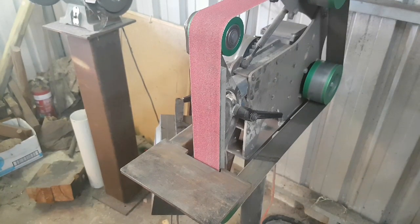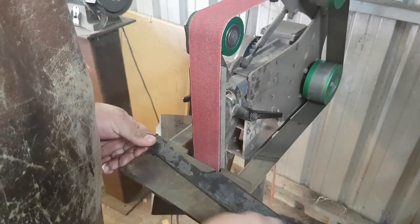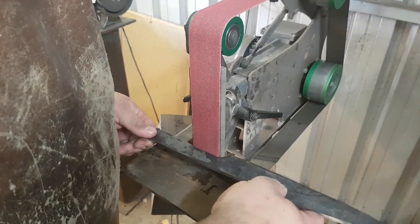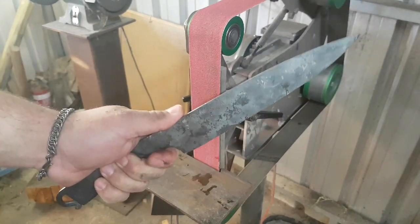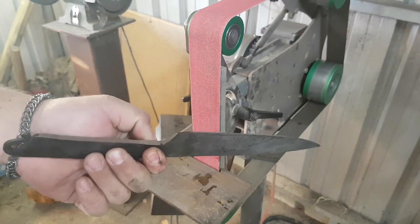While that can be done freehand, it's much easier to use the tool rest to get that nice fine control, and not have to worry about the blade bouncing up and down when contacting the belt. So now we've created the curve in there — fits my finger nicely, it's nice and comfortable to hold now without that bulge. We're ready to move on to bevel grinding.